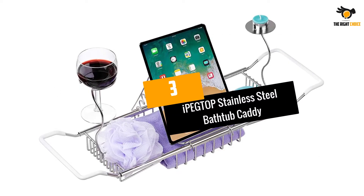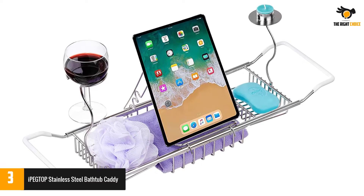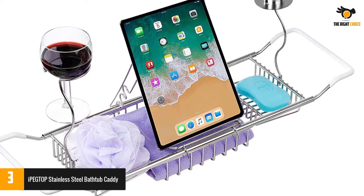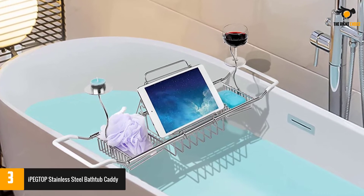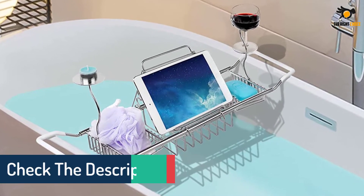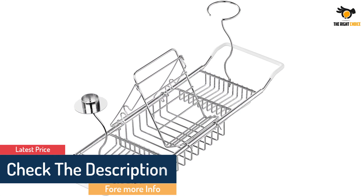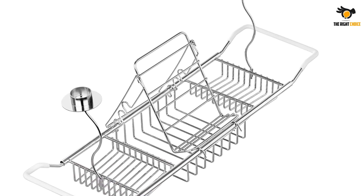At number 3: iPEGTOP Stainless Steel Bathtub Caddy. If you're looking for a customizable option, this caddy is equipped with adjustable and removable compartments to help you personalize your space. It's made with stainless steel to help resist rust, and the side grips are coated in white rubber, protecting your tub and preventing sliding while in use. Removable and adjustable holders will hold your iPad, magazine, book, or any other reading material. You can enjoy reading and drinking while bathing in a romantic atmosphere.